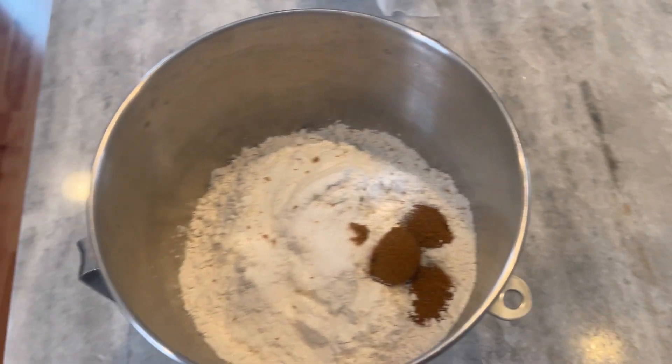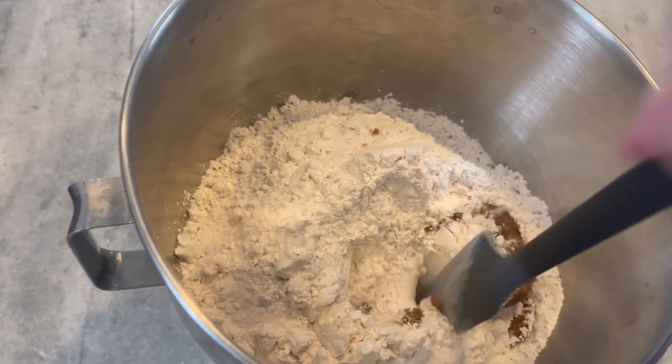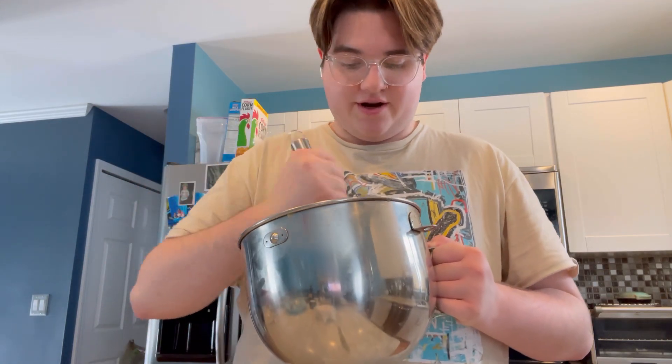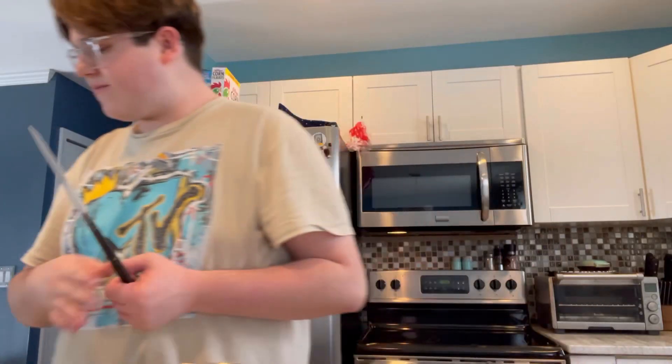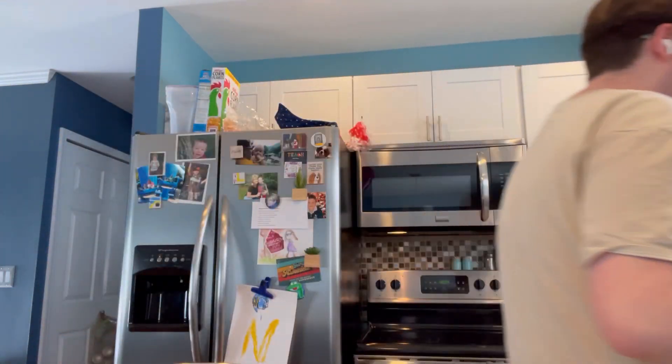So now I have the three dry ingredients in there and I'm gonna use a spatula to just mix it together. Okay, I have a confession - the spatula didn't work, so I'm using a whisk just so I can break up the packed brown sugar - you have to unpack it to mix it in good. The whisk works the best. But yeah, now you have your mixture.